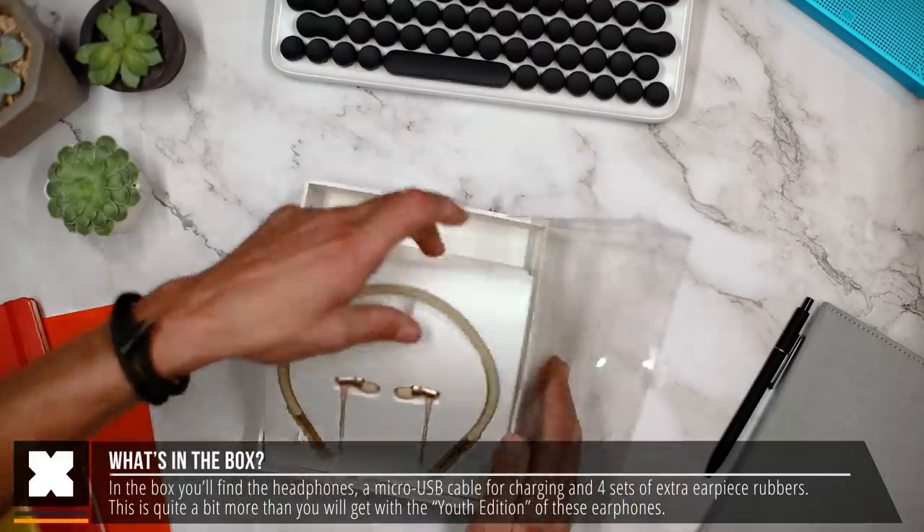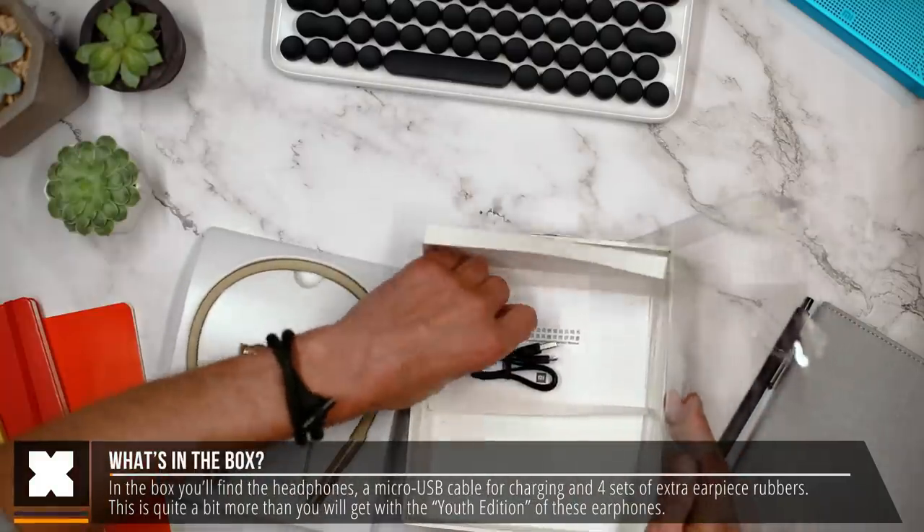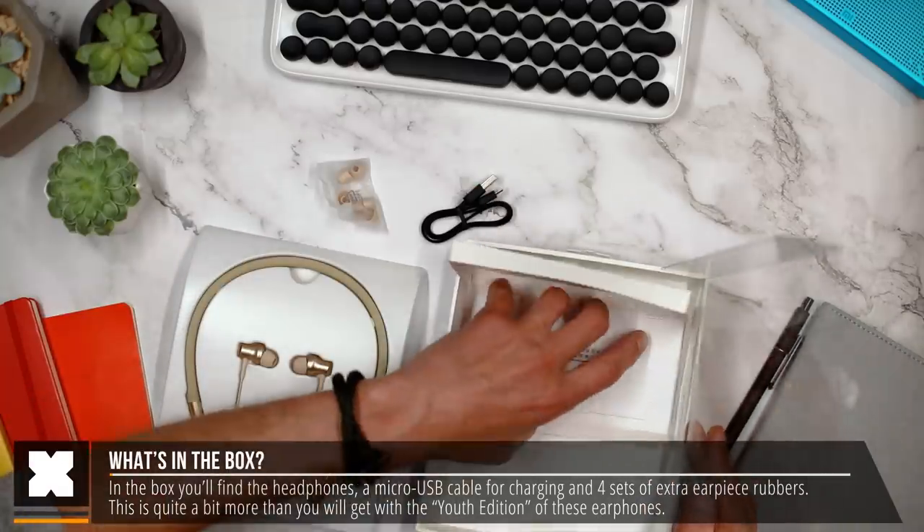In the box you'll find the earphones, three sets of extra earpiece rubbers, and a micro USB cable to charge them with.